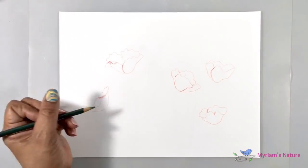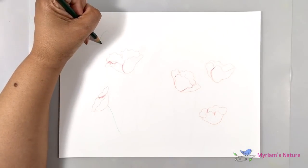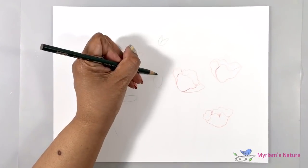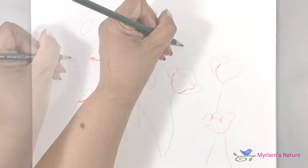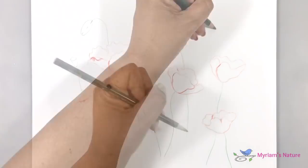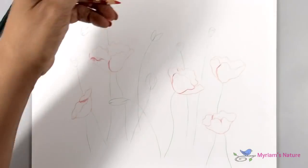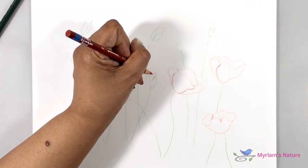To fill in the scene, I'd like some poppies in other stages of their life — a couple of unopened buds, a couple that have started to open, and a couple of seed pods left over after the petals have already fallen away. After getting all of those done and the layout of the stems, I use the red pencil again to indicate where I'd like the hint of red peeking out of those buds with the petals beginning to emerge.